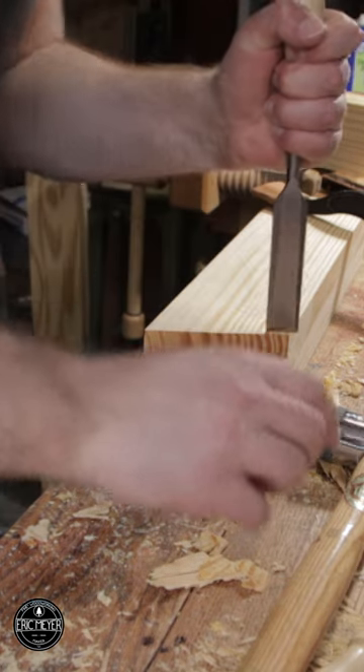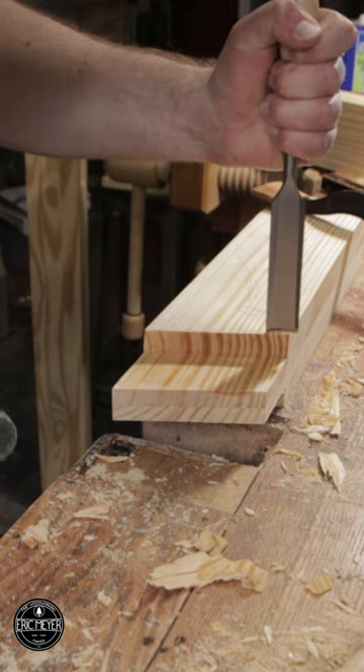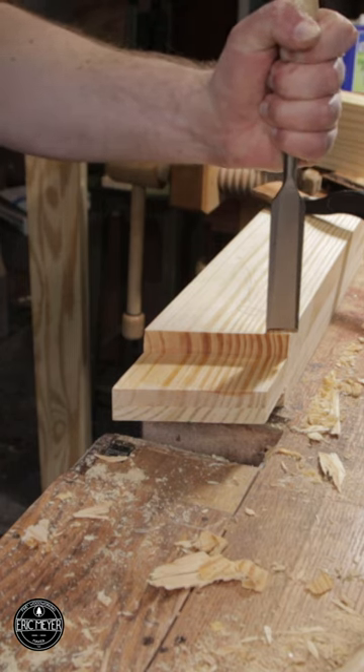I have a somewhat sharp chisel. This is southern yellow pine — anybody who's chopped southern yellow pine knows it can be a little bit ornery. I'm going to take a big old chunk because I've got a lot to do here.